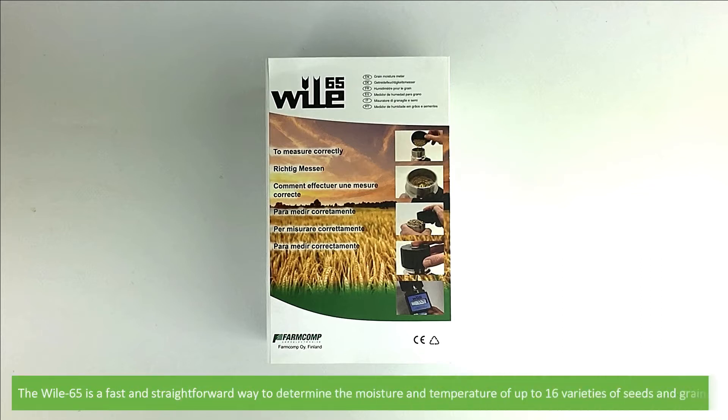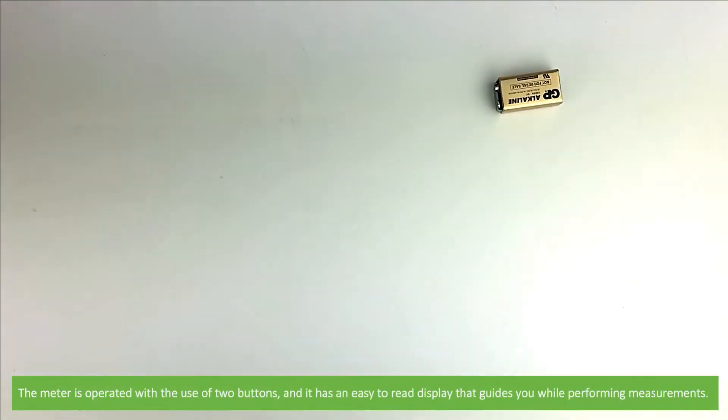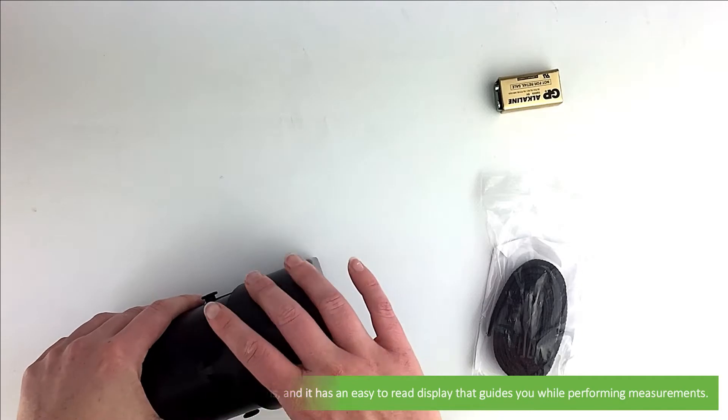The Wiley 65 is a fast and straightforward way to determine the moisture and temperature of up to 16 varieties of seeds and grains. The meter is operated with the use of two buttons and it has an easy to read display that guides you while performing measurements.